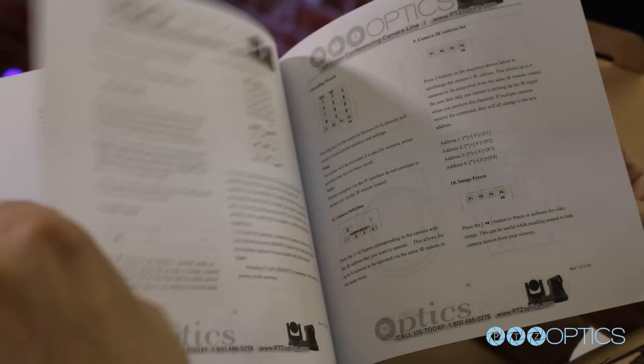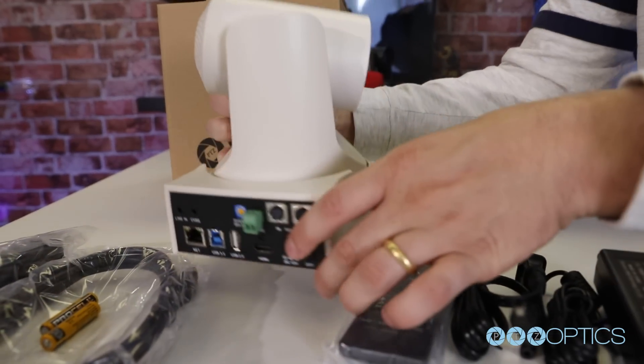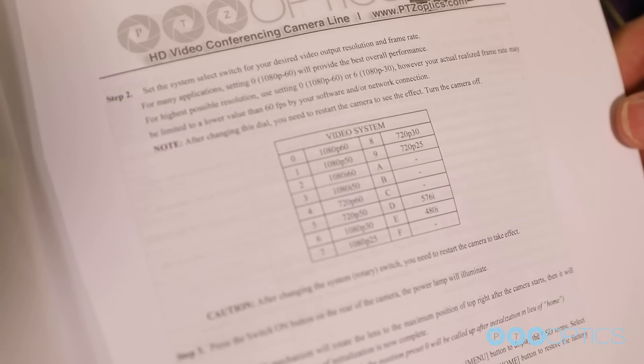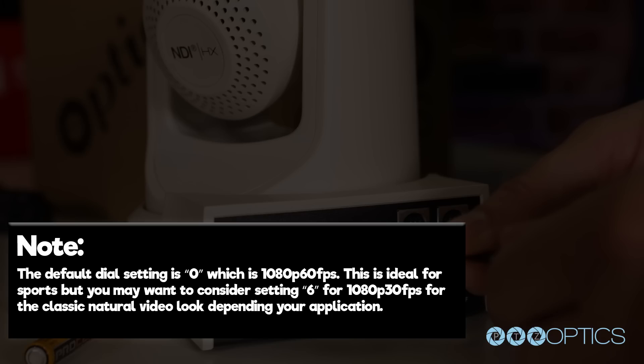Once you've read the manual, it is helpful to select the video resolution and frame rate you would like to use with your camera. The camera's resolution is set by a yellow dial on the back of the interface board. You can reference the available frame rates in your manual or on a table printed on the bottom of your camera. Note, the default dial is 0.